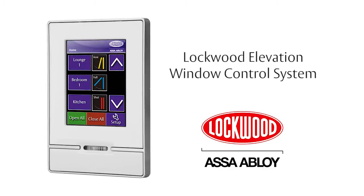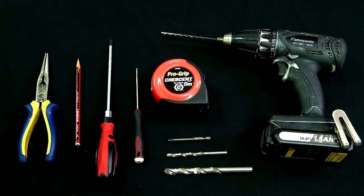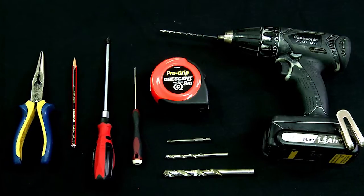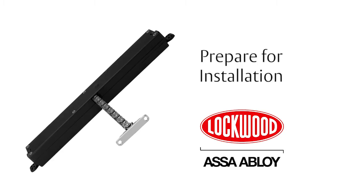This is the installation guide for the Lockwood Elevation Window Control System. The tools required to complete the installation are listed in the instruction leaflet. Prepare for installation.